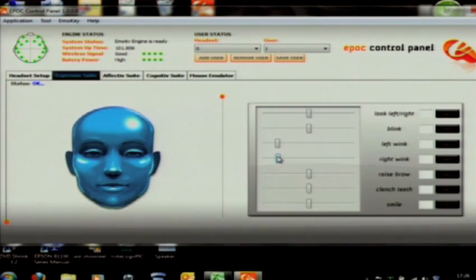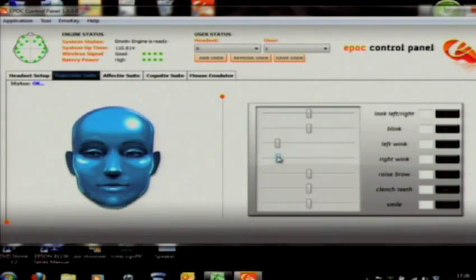So what I'm going to show today is how you'll be able to move an object on screen just by thinking about it. I hope you can see Juliana's face. Can you just smile? Give me a normal blink. And clench your teeth. This is the expressive suite — basically we're reading from the brainwaves, reading all the facial expressions, and you can have an avatar mimicking your expression in real time.